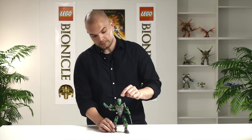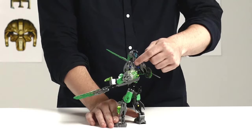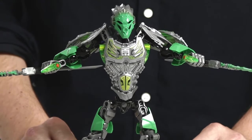He has the unity mask of the jungle that gives him the power of the jungle. He also has this crystal armor piece here. This is a new element specifically for these guys. And he has an awesome chest decoration here.